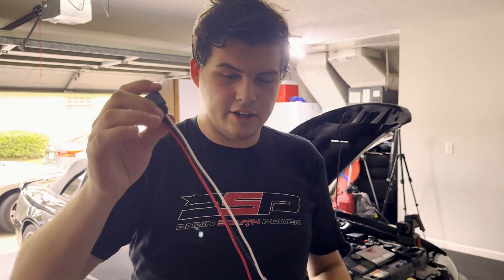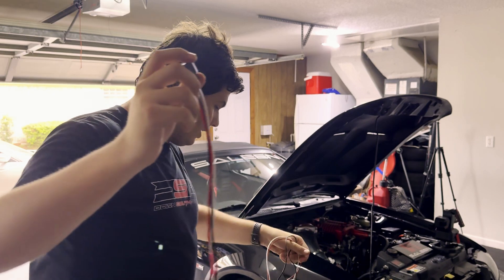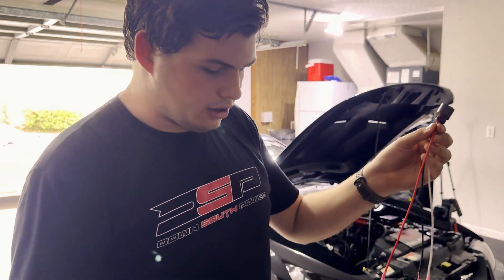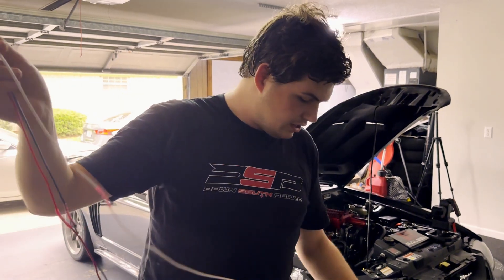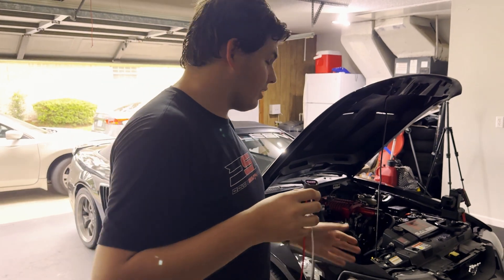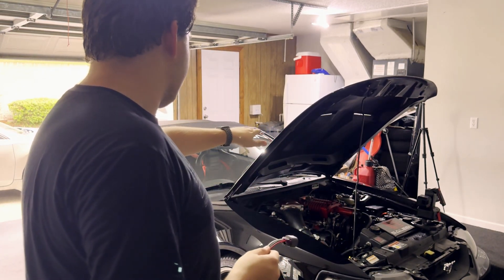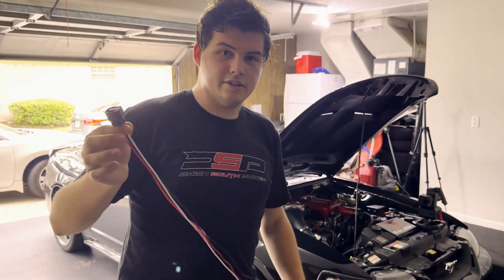We've got our plug here for the flex fuel sensor, and we went ahead and measured out wire. We've got our signal wire, which is white; our ground, which is black — we're going to be grounding this in the engine bay; and our power for a key-on source, which we're running underneath the dash. The white one is the longest because it has to go through the firewall, the underside of the dash, to the complete other side of the car. We're going to put some nice sleeving on it to make this look clean in the engine bay and everywhere else.